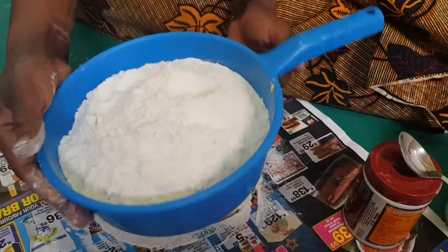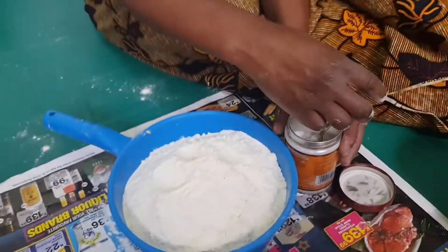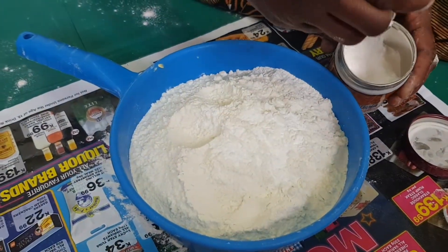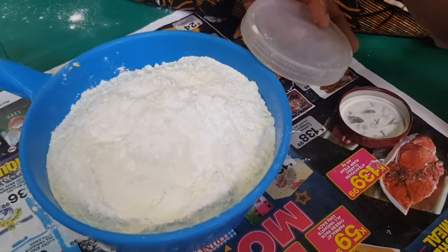While we are waiting for the butter to get soft, here I have cake flour. I'm going to sieve it first, then add the baking powder, and now I'm going to add a pinch of salt.